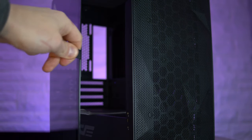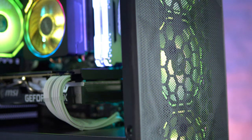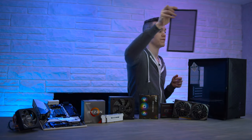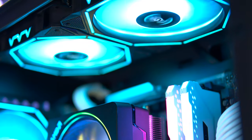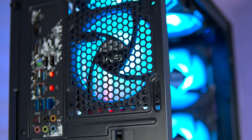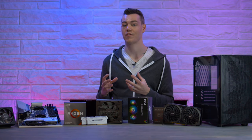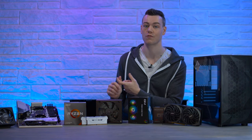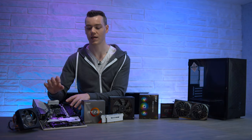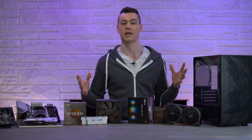It has a hinged tempered glass side panel and a mesh front panel for airflow. It supports Micro ATX and Mini ATX. In the front you've got space for three 120mm fans. In the top, you've got 120mm fan spacing, or 140 to give you a 280 or 240mm radiator. In the rear, you've got space for a 120mm fan and four PCI slots. I've built so many full-size ATX builds and rarely have I ever used more than a single graphics card, which is why Mini ATX has become so popular. But Micro ATX allows you that small amount of expandability you might need in the future, without going for a completely oversized motherboard.